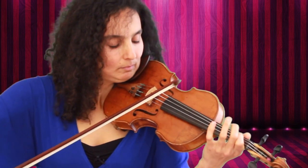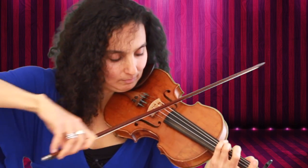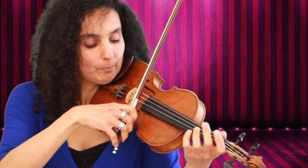Play large bows — really use the whole bow for each note. Put your whole energy into each note. Fall in love with each note. Then it will sound so beautiful and juicy, and that's what you want.